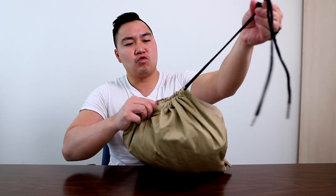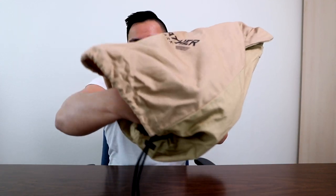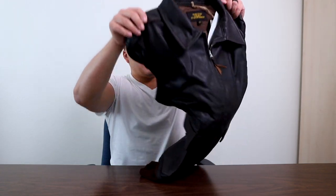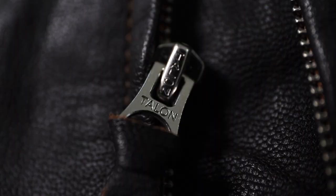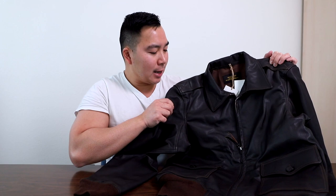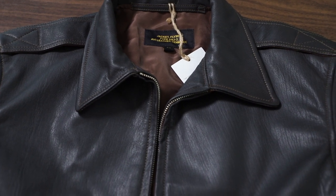I'll give you guys the first look as always. So this is the ANJ3 by Avi Leather. It's made with seal brown and it uses talon zippers. That's one thing I really do like about Avi Leather — they use high quality materials. Talon zippers are really high quality zippers. Upon first touch, I gotta say it is nice and soft. It's not too stiff at all. This is a good leather.